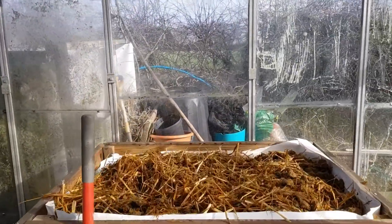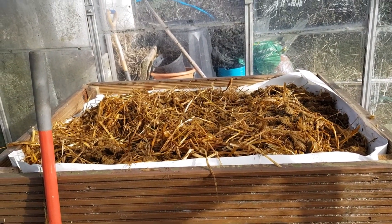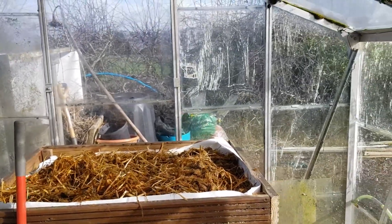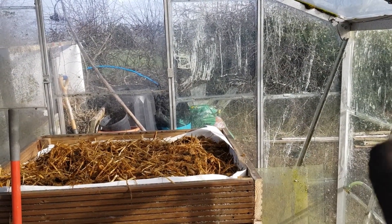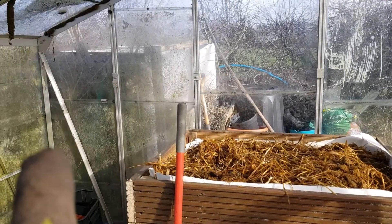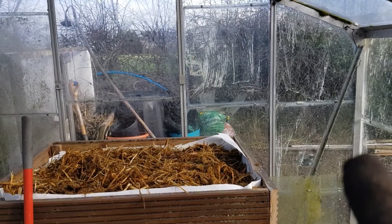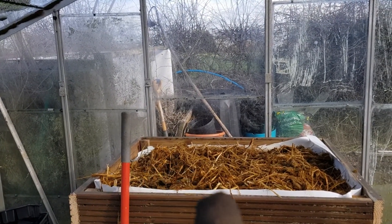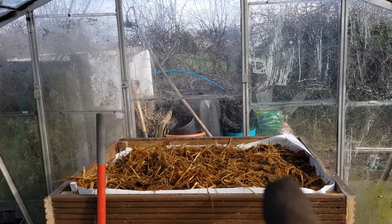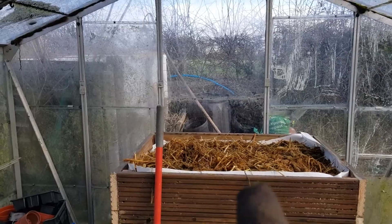I've managed to fill the box up with horse manure, and the decking boards are going on the top. I think they're seven foot long and the greenhouse is eight foot wide, so there'll be half a foot each side away from the glass. I'll be able to put all my seedlings and everything on top. I'm just going to go and make that now.